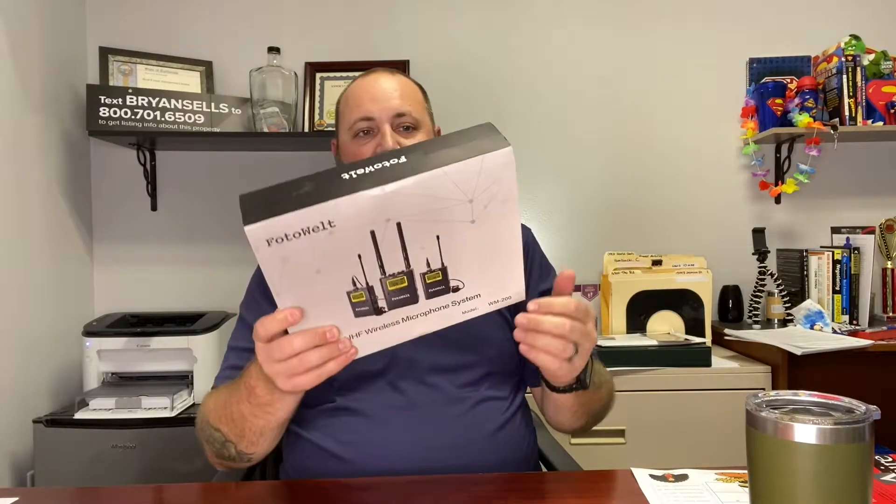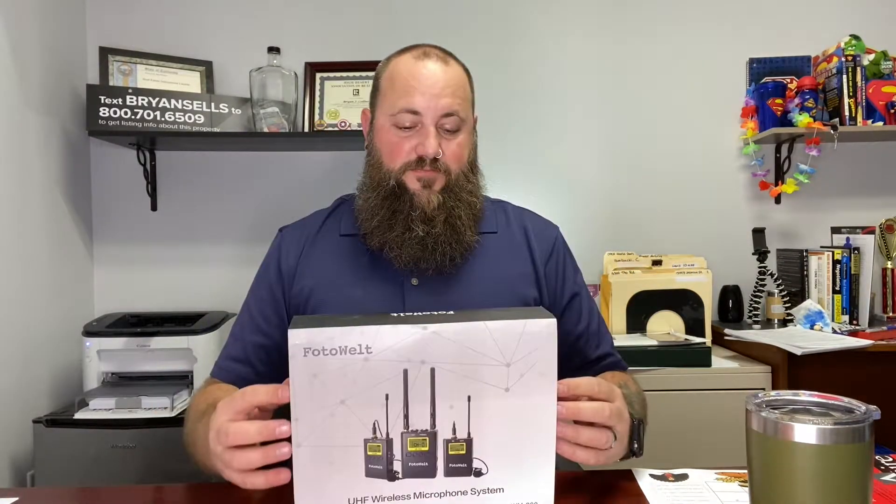Hello everybody. So these are the Photowelt UHF wireless microphone system. On the back here, it gives you some specifications. Let's go over those real quick.